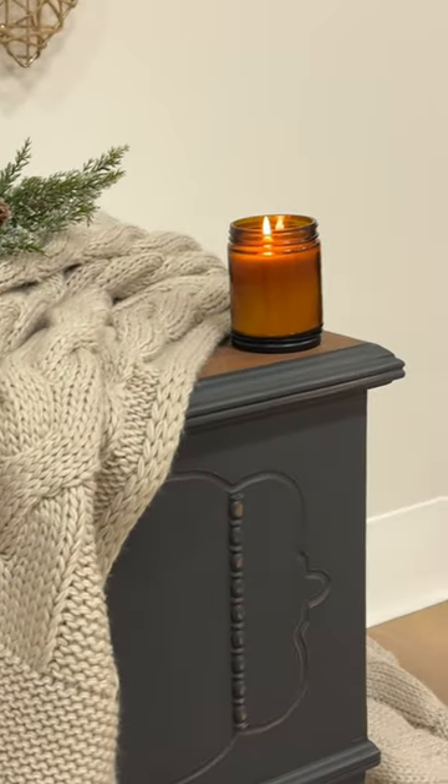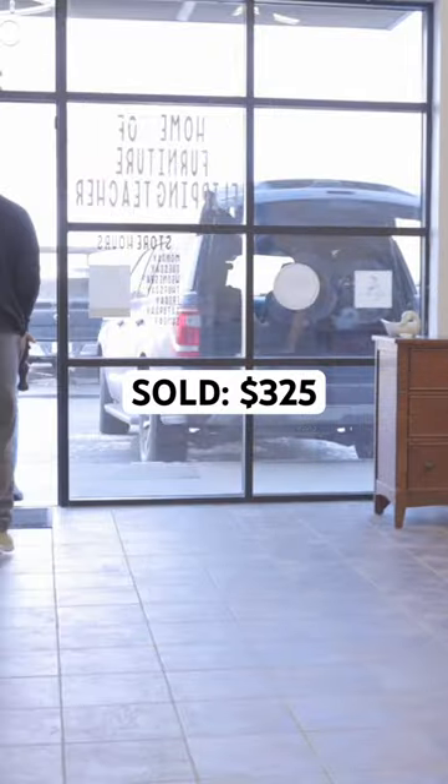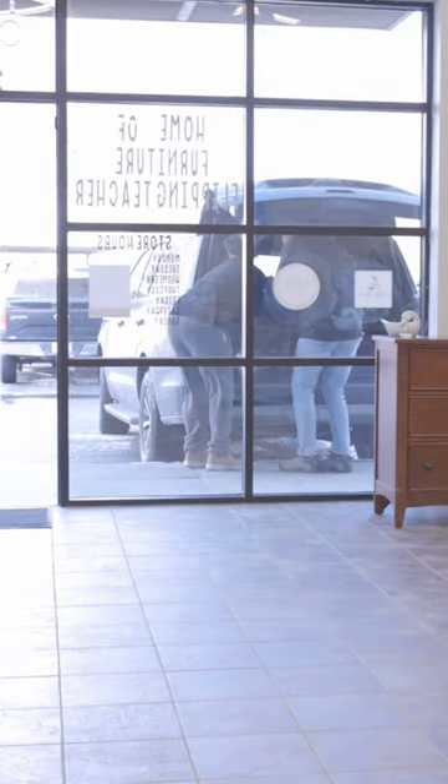This one didn't sit for long — it sold after a couple of weeks for $325. We've got some great flips coming up so far.